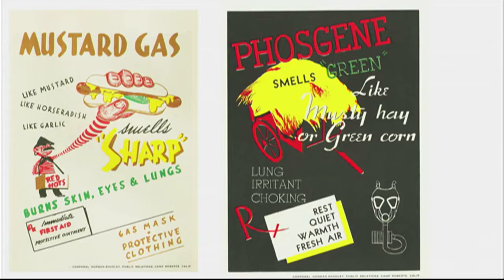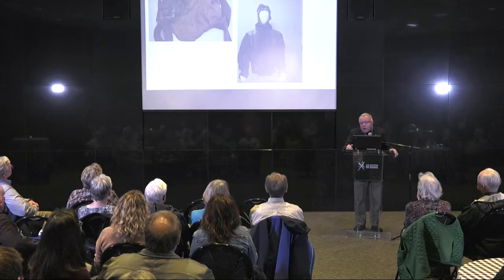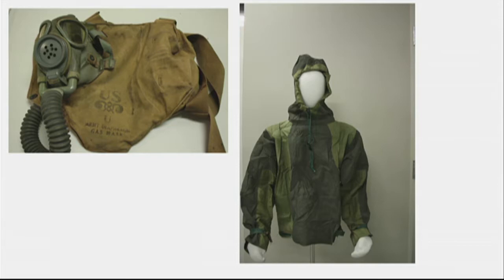The gas itself in World War II was exactly the same, but there was no poison gas used in anger against combat troops in World War II. The masks in the carrier were carried by American troops on the D-Day invasion. Most of them threw the masks away and used the bags to carry their cigarettes and socks because they were waterproof.